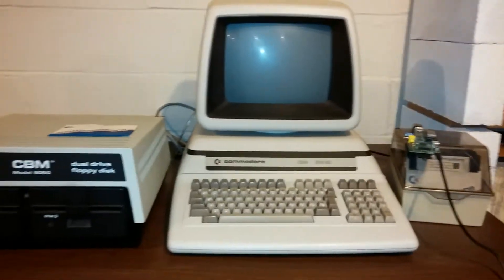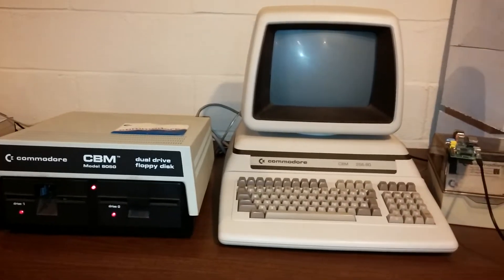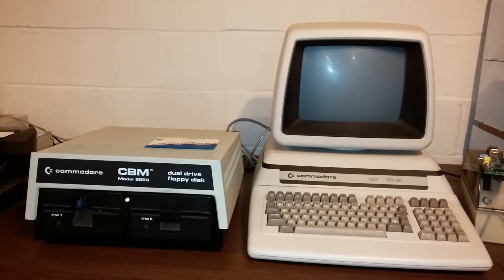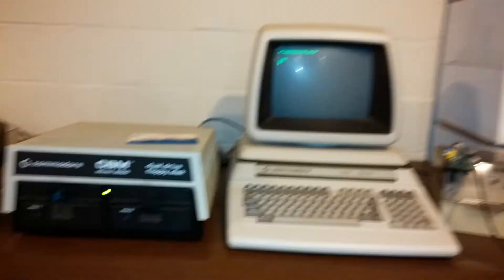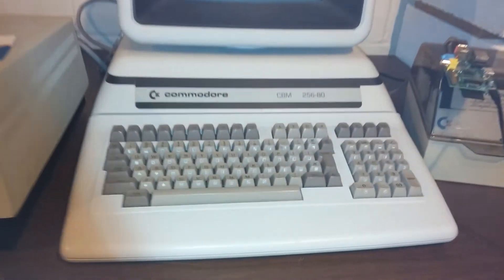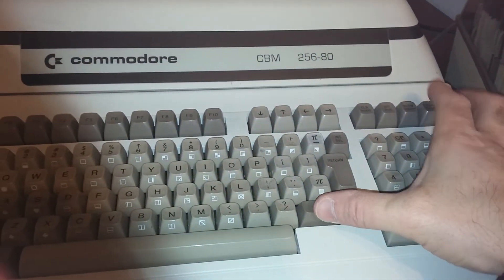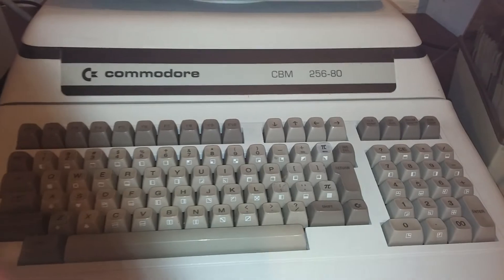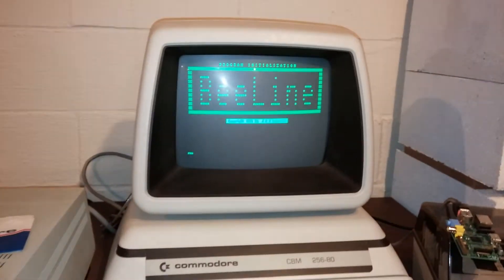So let's get started. I'm going to turn on the power and we're going to go. I've got a little bit of a power supply squeal. You have to run STOP, which activates the program and gets Beeline running.